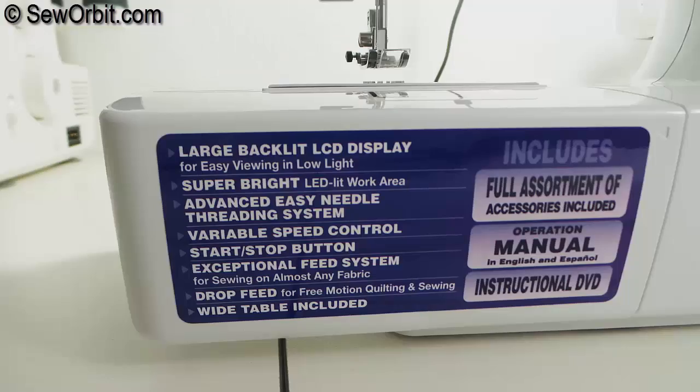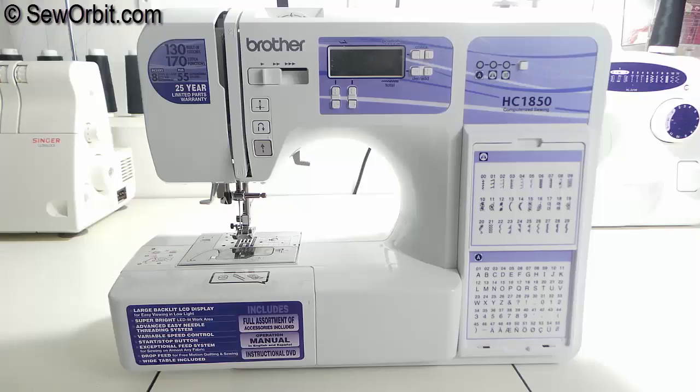Listed at the front left of the machine are all the amazing features of this machine. And that is all on the features and functions of the Brother HC 1850 computerized sewing machine.